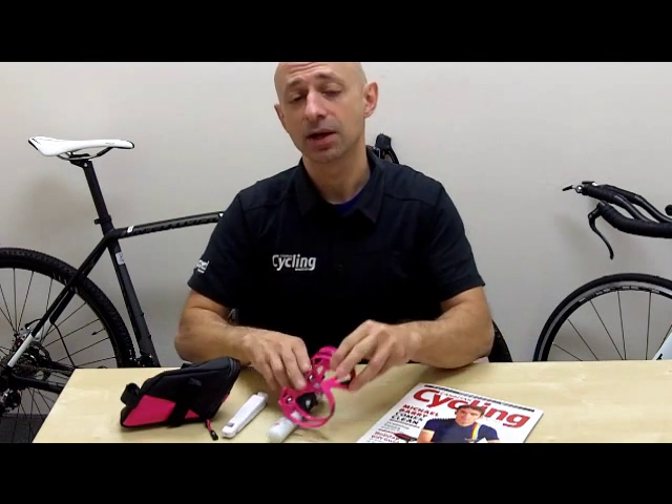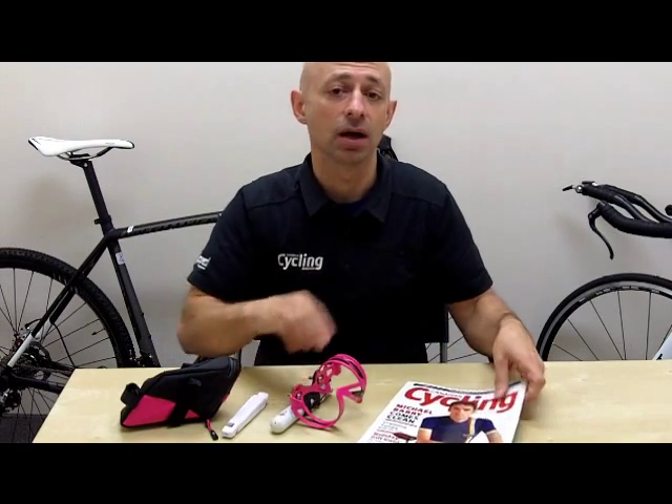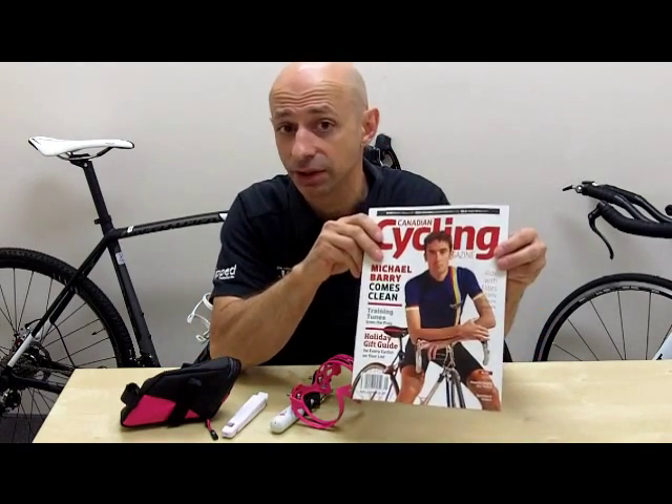Hi, my name is Gus Alex Andropoulos and I'm the gear editor for Canadian Cycling Magazine. Today I'm here to talk about the Specialized Starter Kit. It's one of the many items that you'll find in the December issue of Canadian Cycling Magazine, which is our holiday gift guide.